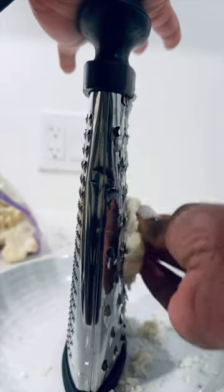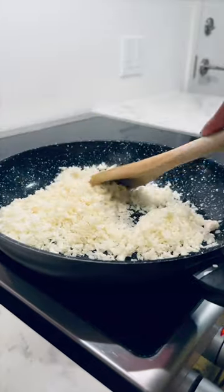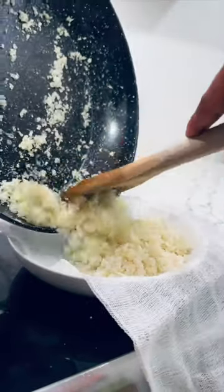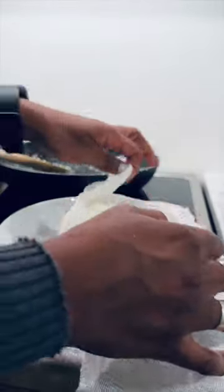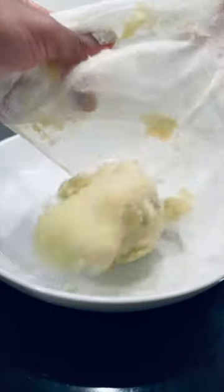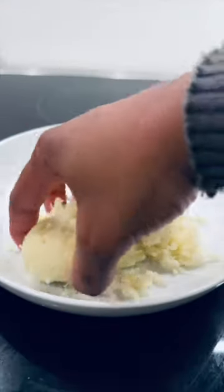I was craving pizza so I made this amazing cauliflower pizza. All you need is a cauliflower — grated, or if you already have cauliflower rice, cook it a little bit with some salt and let it cool. Then squeeze out all the water. After squeezing it out, you're going to add one egg and season it to your liking.